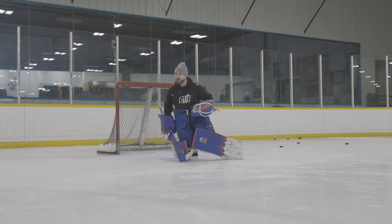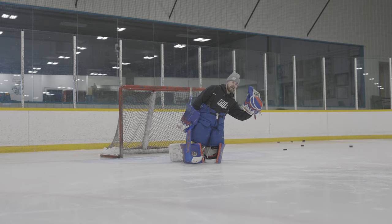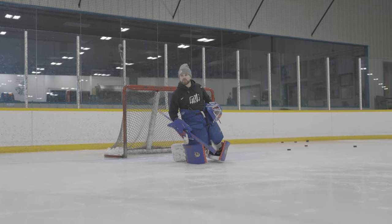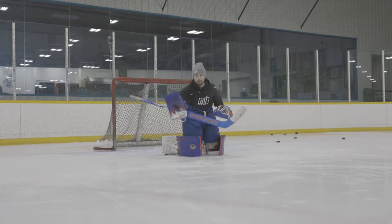I stay on it. A lot of young goalies — with our glove we see it in, but with our blocker we have to see it in and see it out, because the play is still going. Puck is shot — boom — I'm on it.